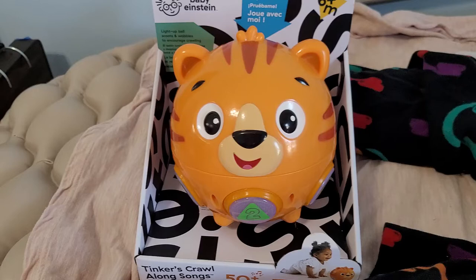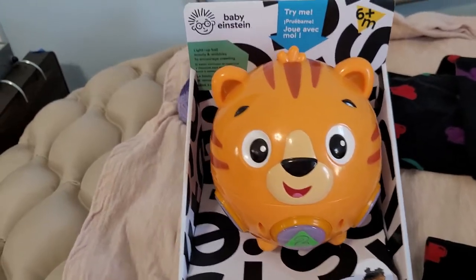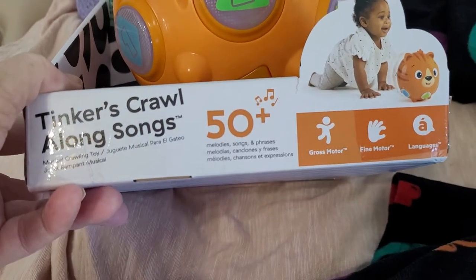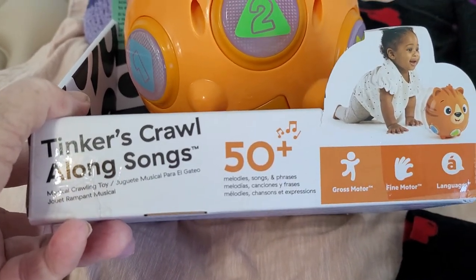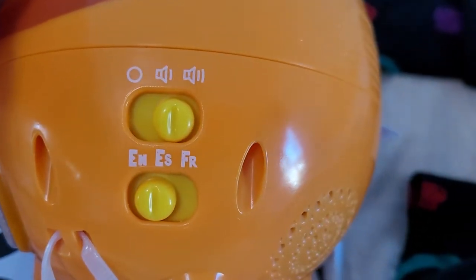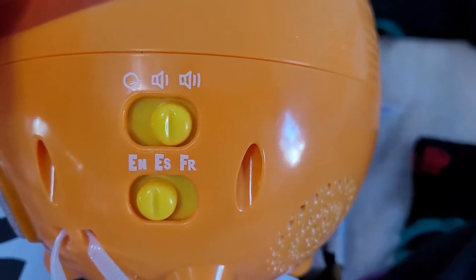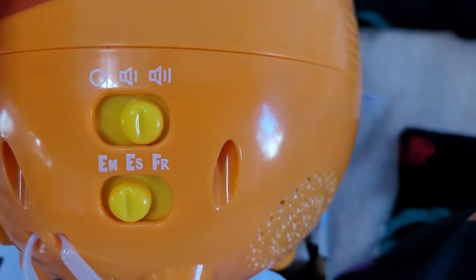Okay Tom, let's look at something new today. Baby Einstein Tinkers Crawl Along Songs. It says it has 50 phrases, songs, and melodies — gross motor, fine motor, and language. And I noticed on the side you have the lower and higher volume, and then you have English, ES Español for Spanish, and FR for French.